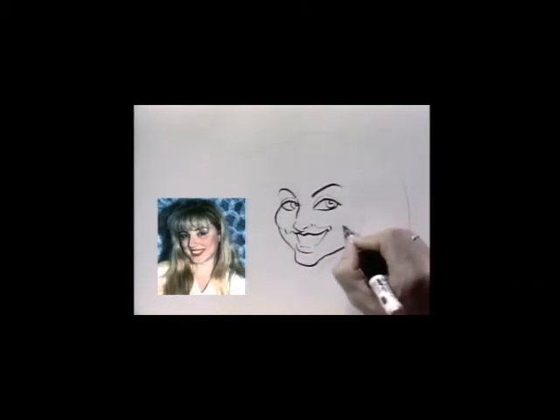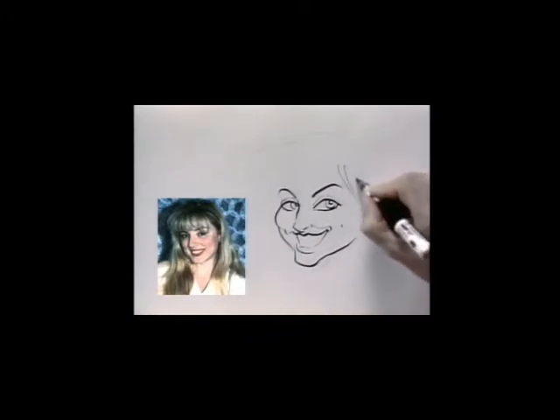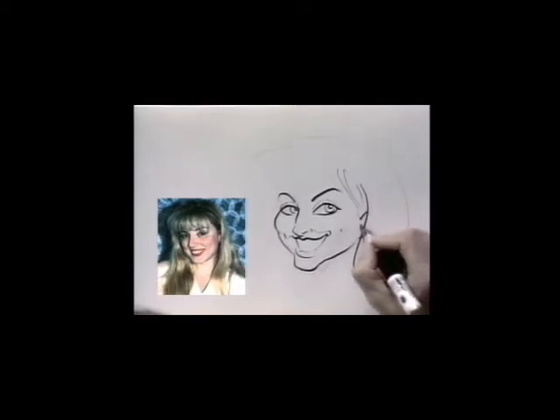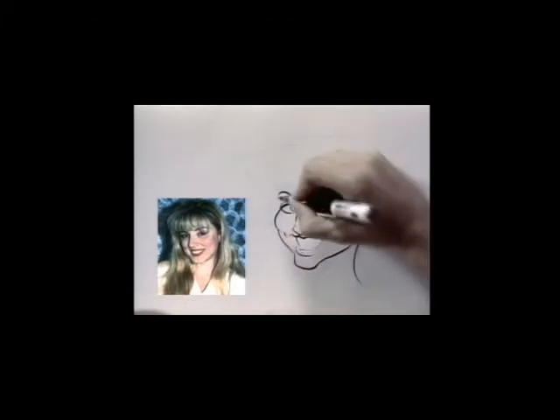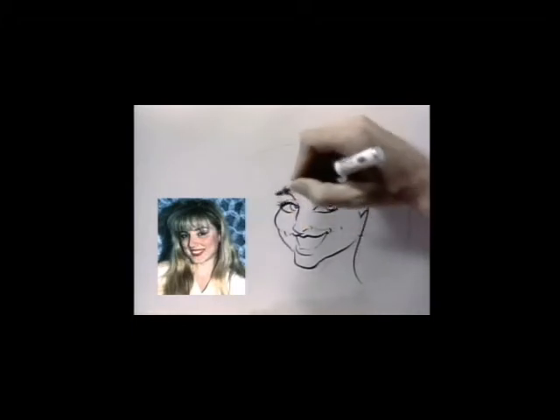Now we're doing the whole face mask area here. It's framed by the hair, with part of her ear showing through. Then I go back at this point and draw in the eyelashes. Adding eyelashes actually adds beauty and enhances the glamour of the eyes, so it's a good idea to do that if it's pretty obvious.